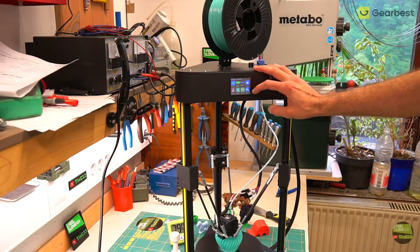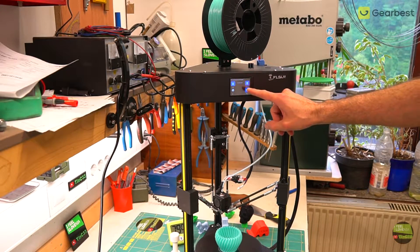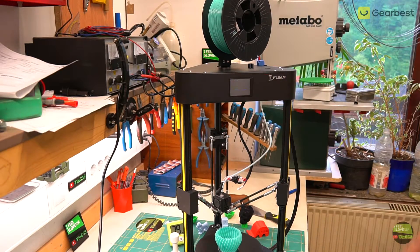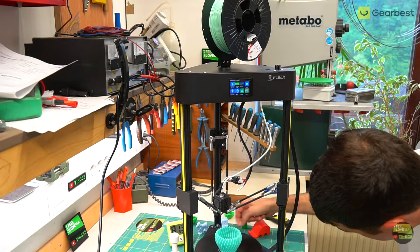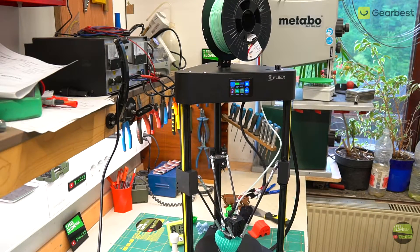Then I tried changing filament during a print, and it's very easy. While printing, just click Settings and Change — the printing head moves away from the model. Then click Unload to remove the filament from the extruder, replace the spool, then click Load so the new filament comes to the nozzle. Then clean the nozzle, click the play button, and it continues printing from exactly where you stopped.